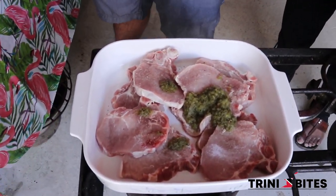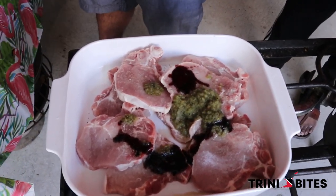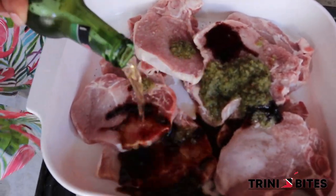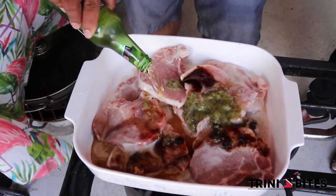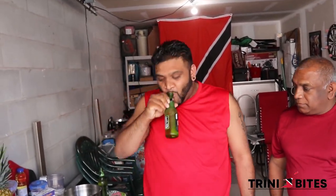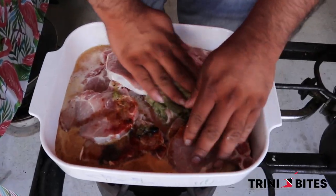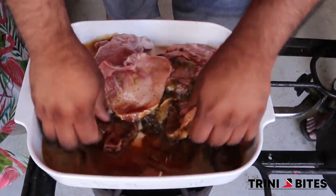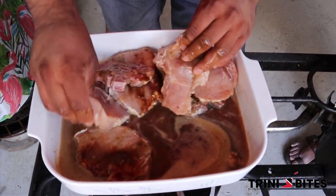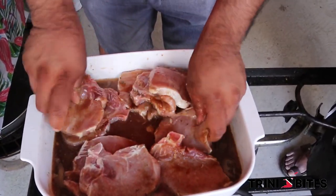Add the soy sauce — just a little bit. Mix it up with the stag marinade. This is going to marinate for at least two hours and then we will put it on the grill — eight minutes on each side.